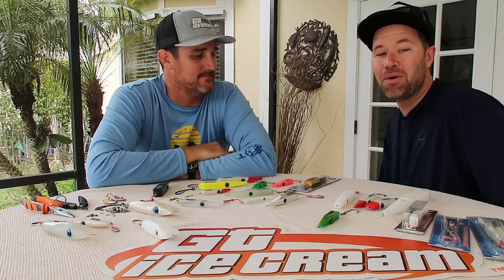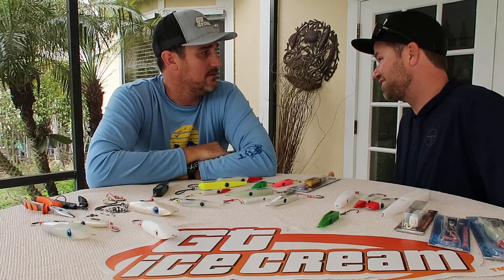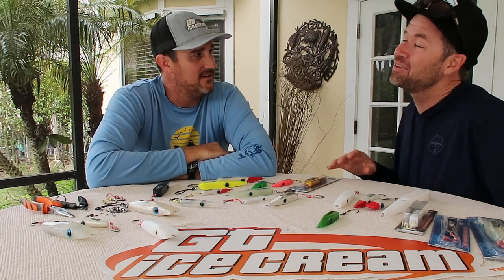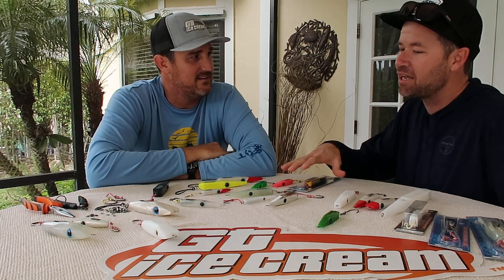Hey guys, Todd from Juno Bait here with Dylan from GT Ice Cream. We're kind of excited about this because we haven't rehearsed or talked about this at all — we just had this idea while sitting here. We're going to talk a little bit about selecting lure colors, namely in the GT Ice Cream.